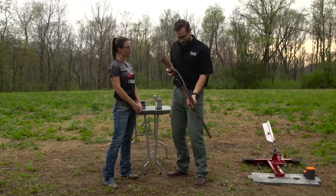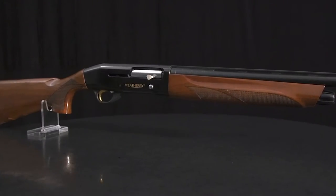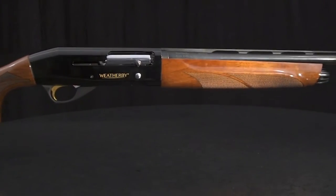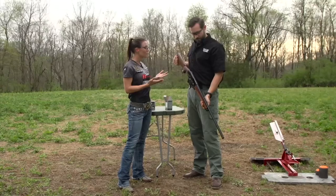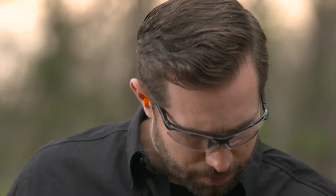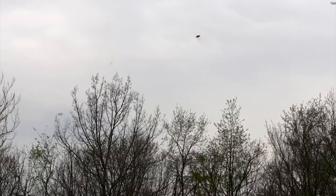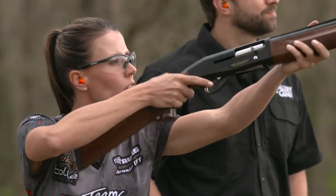This really has that traditional Weatherby look — it has the classic trademarks they're known for: the high gloss stock, the blue metal finish, and the gold accents. But the inertia operating system is something completely new to Weatherby. It's a full-size gun but it feels really light, weighing in at about six and three-quarter pounds, with great balance. Cycling it, it's really fast — that's the inertia operated action giving you a fast shot follow-up so you can go shot after shot and be ready to rock.